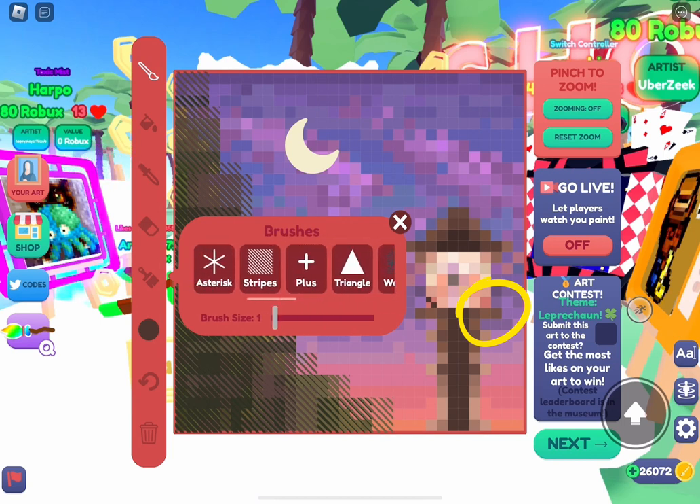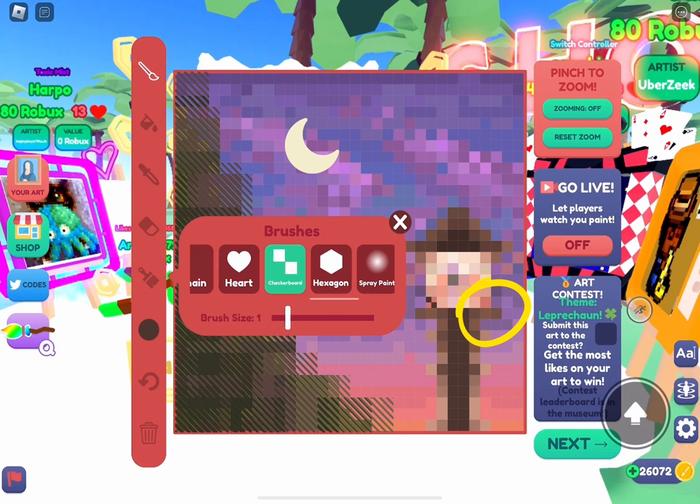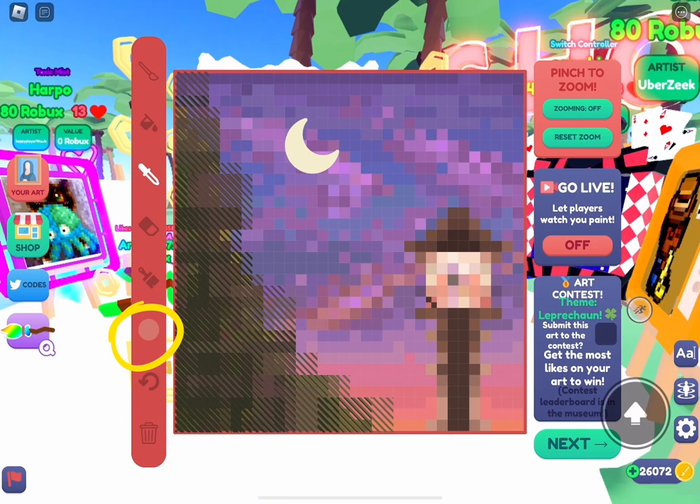Here are the steps. Step 1: switch to the color you want to be on top, which will be the original pattern direction. Here I want pink to be on top. Step 2: use the checkerboard brush to paint on — you may not be able to see it because now both background and foreground are the same color.